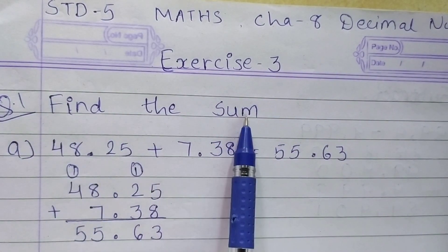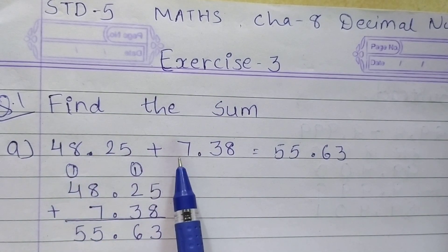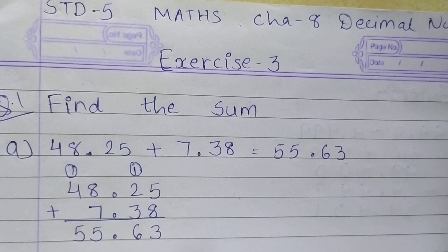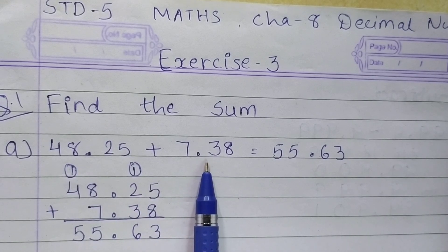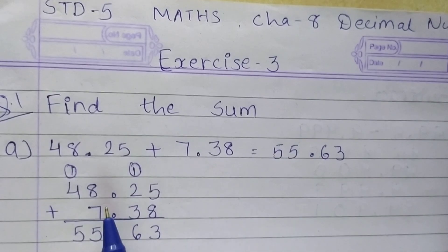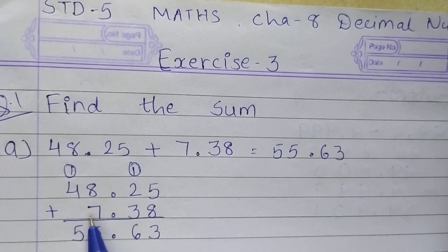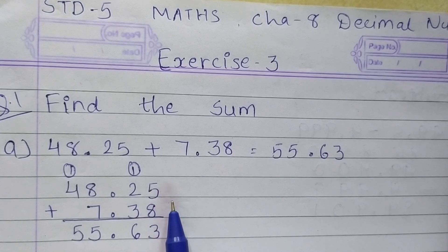Question 1, find the sum. A: 48.25 plus 7.38. So students, before addition, first of all arrange the given numbers in a proper manner. Write down 48.25. Now we are going to arrange the second number. Write down point under point — point under point should be coming. Before the point, 7 is there, so write down 7 under 8 at the place value of 1's. After the point, write down 38. Now do addition.